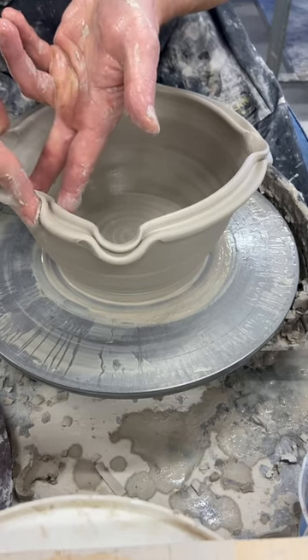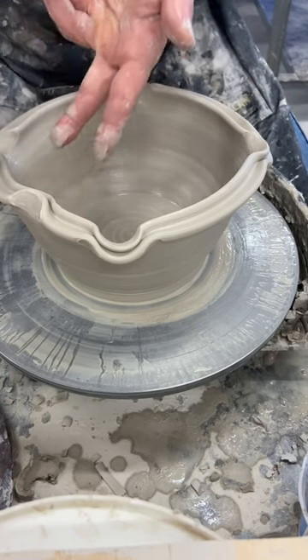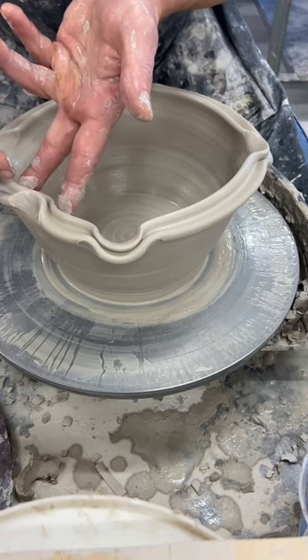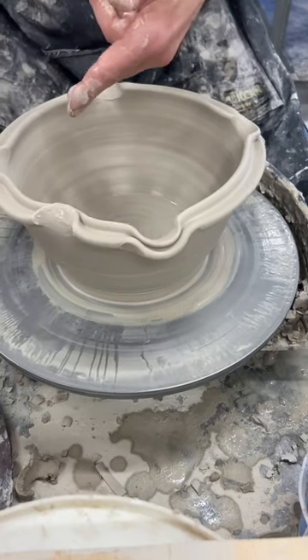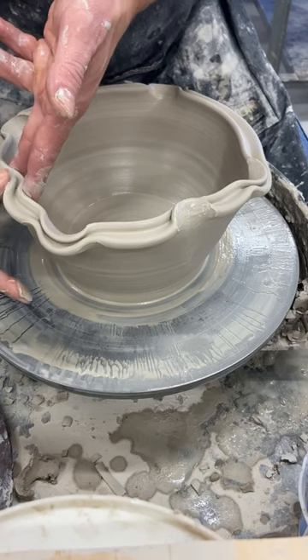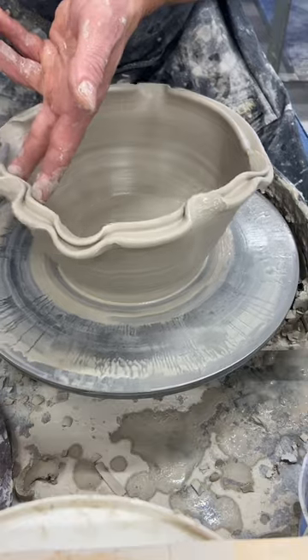Okay, so I'm using my index finger and my middle finger to help support, keep these areas higher, then this area becomes lower. I'm going to do that over here as well, splitting these two. I'm using my index finger on the outside first.